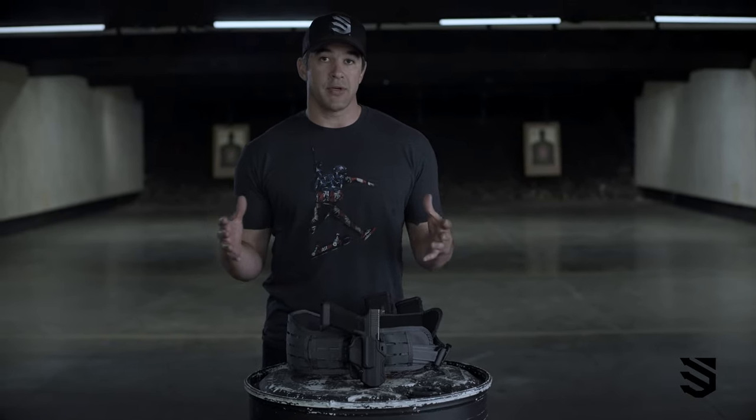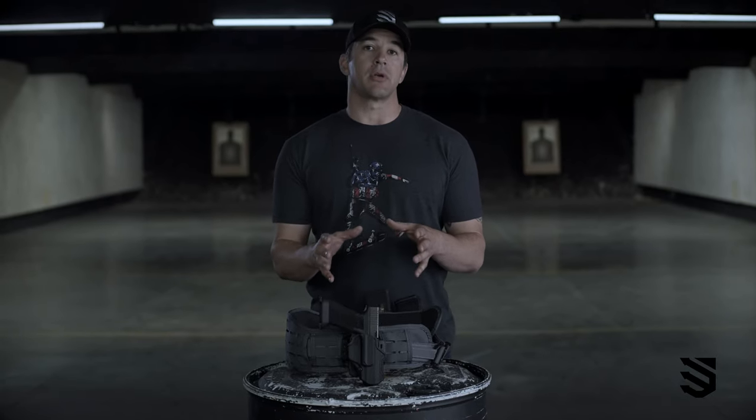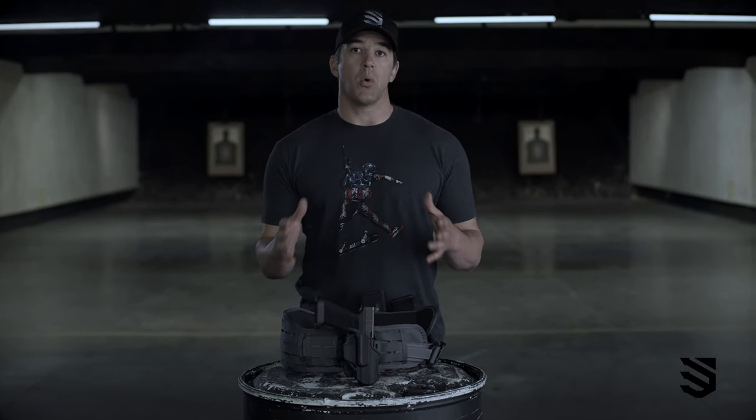Shooting is very individual — people like to bring a variety of things to the range, and there is a series of this holster for however you like to shoot or set up your weapon system.